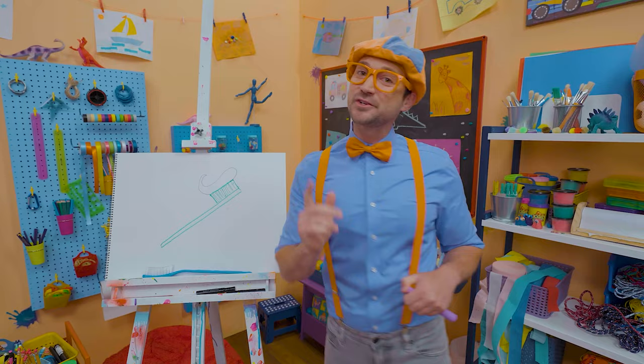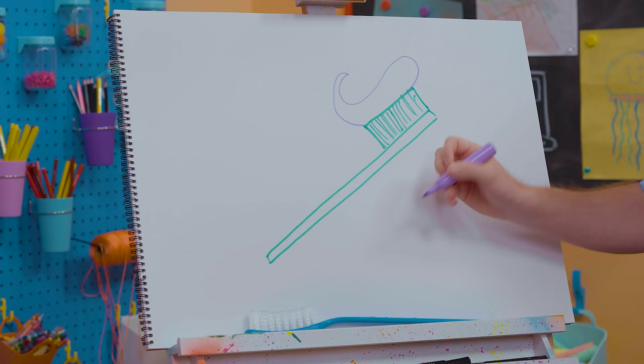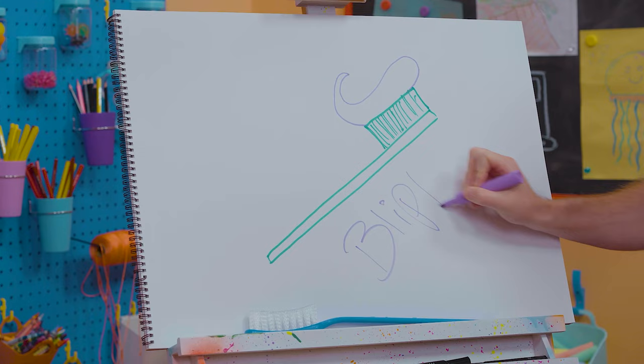If you want to draw more with me, all you have to do is search for my name. B-L-I-P-P-I, Blippi! See you again, bye-bye!